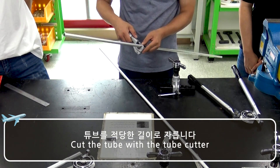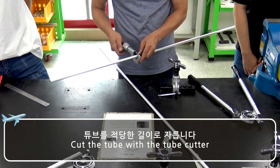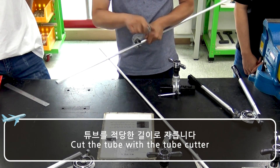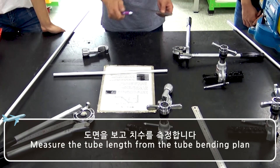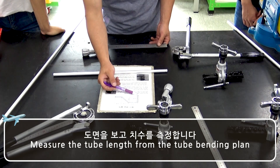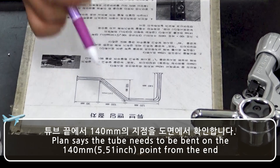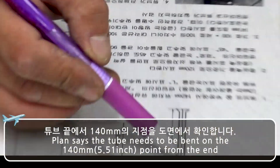Cut the tube with a tube cutter. Measure the tube length from the tube bending plan. The plan says the tube needs to be bent at the 5.51 inch point from the end.